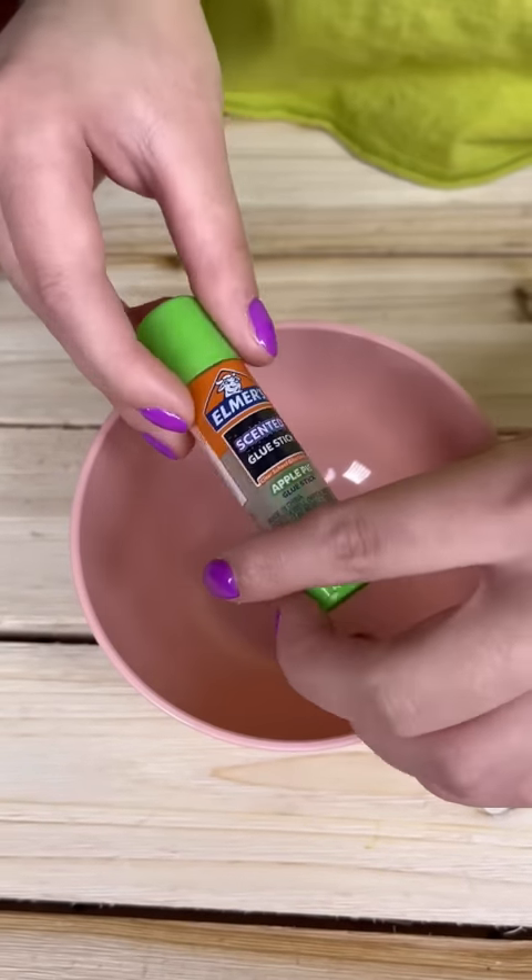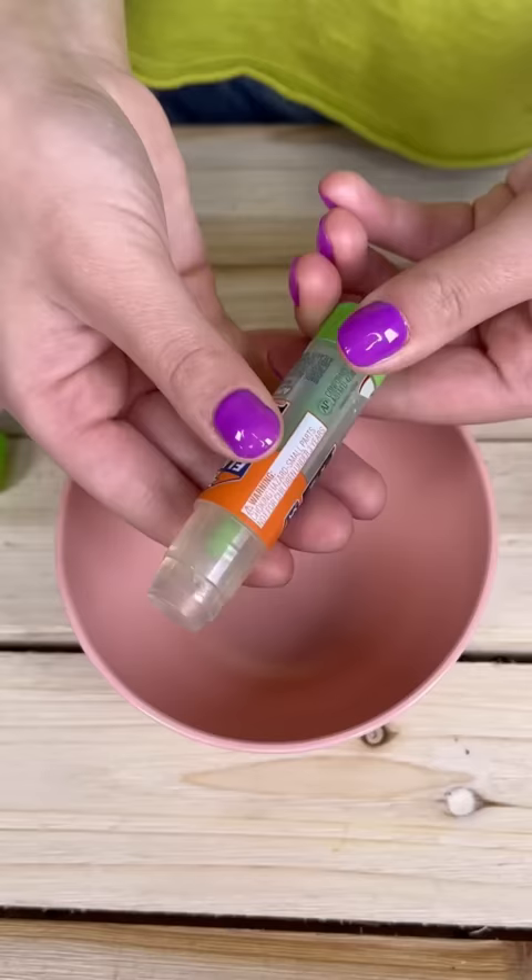Do you challenge me to make slime out of a glue stick? No, Ash, I need that for summer school. Okay, let's see how it's gonna turn out.